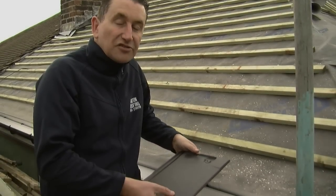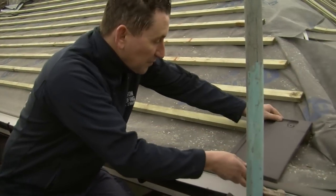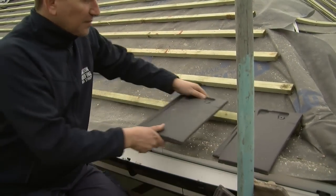They're made from clay and easy to replace plain tiles. As you can see when I pop them on, they actually look like plain tiles.